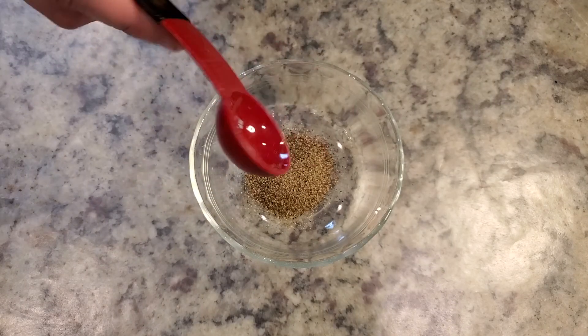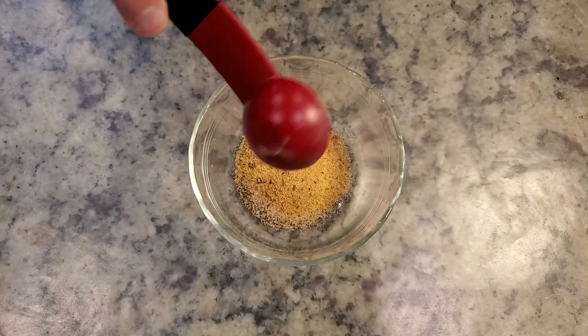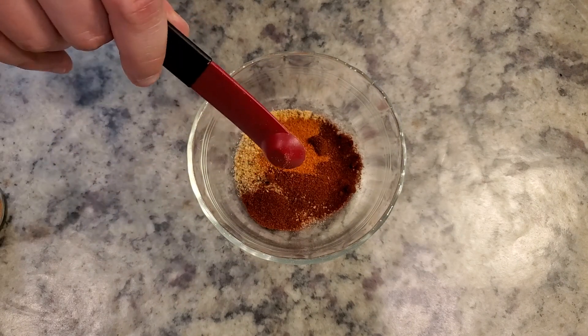Now let's prepare our spice rub for the drumsticks. I'm just making a simple home blend, which is 1/2 tablespoon of black pepper, 1/2 tablespoon of salt, 1/2 tablespoon of garlic powder, 1/2 tablespoon of paprika, and 1/4 teaspoon cayenne pepper. Mix your spice rub together until it's nice and evenly mixed.